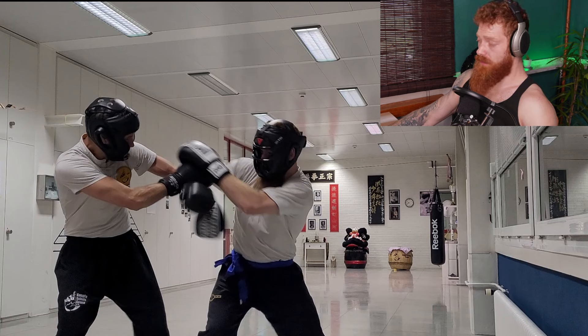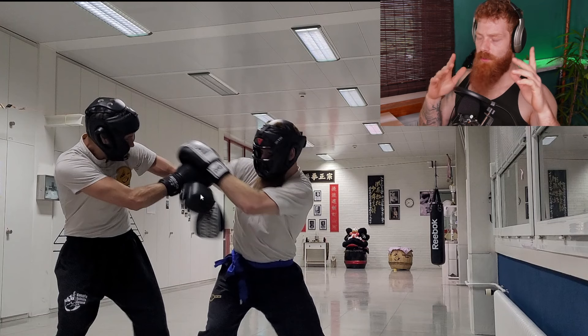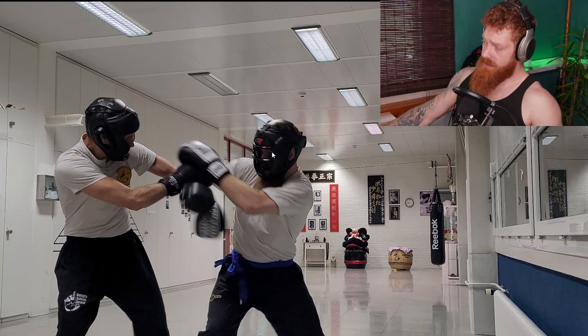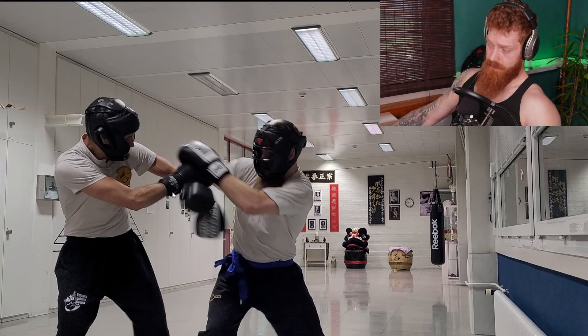Just a quick note on gloves — we're running almost full protection: head guard, mouth guard, and I have ten-ounce boxing gloves. Usually my instructor would have boxing gloves too, but more on the MMA side. Today he also has the ten-ounce gloves, and we're also wearing groin protection.